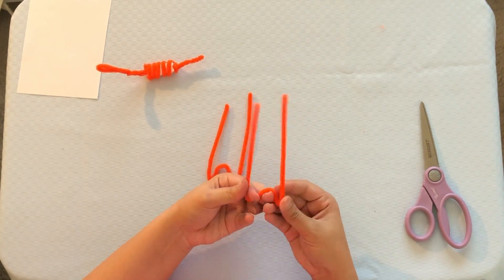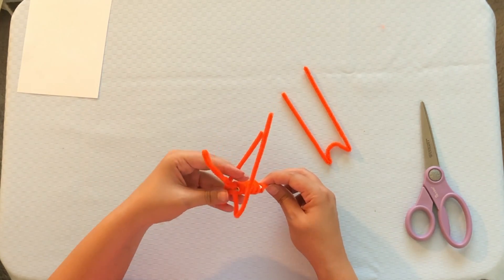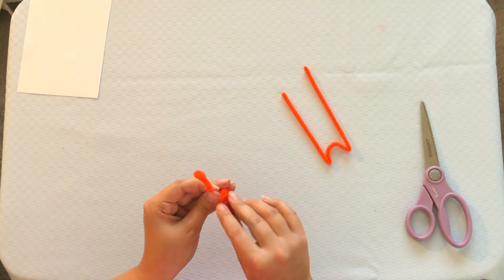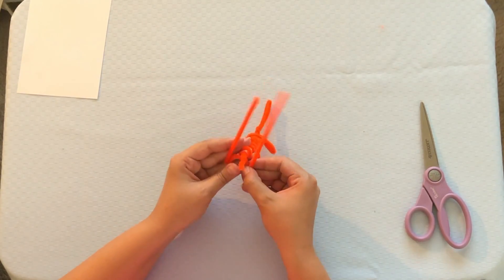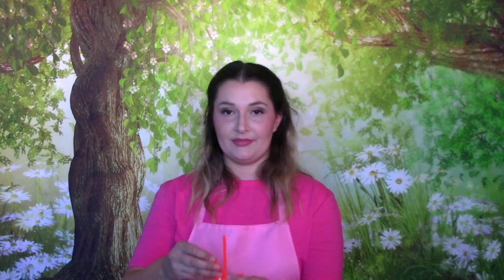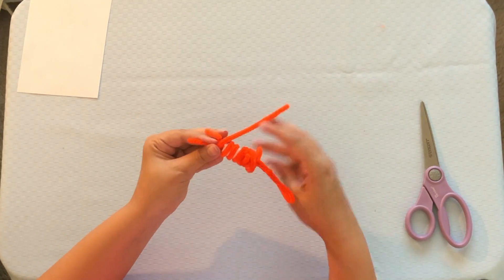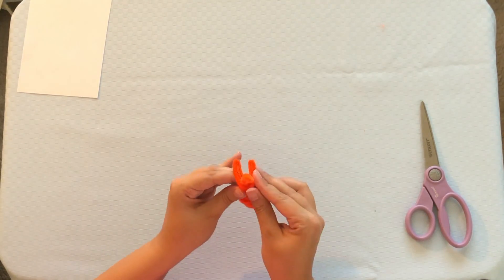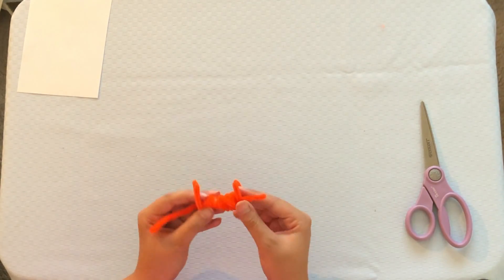Now we're going to take another one of our pipe cleaners and we're going to fold it to make some feet. Go ahead and do that with the other pipe cleaner as well. Now you have the front feet and the back feet. You're going to take your dinosaur and attach the feet. Now we're going to do the same thing to the back, and wrap the rest around the dinosaur. And there you have it — a cute little dinosaur!